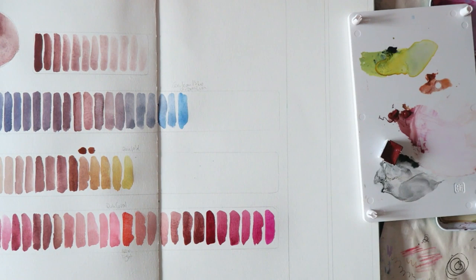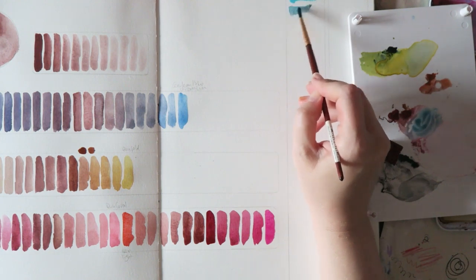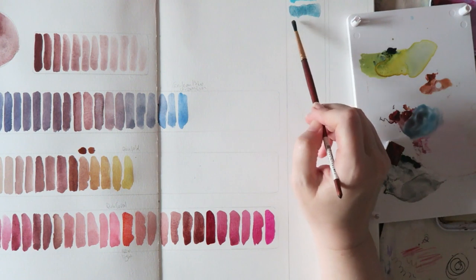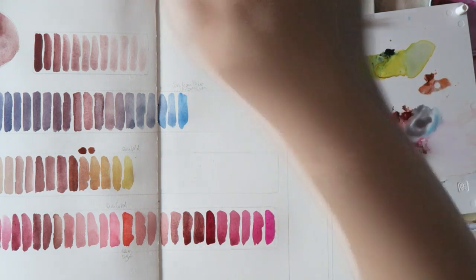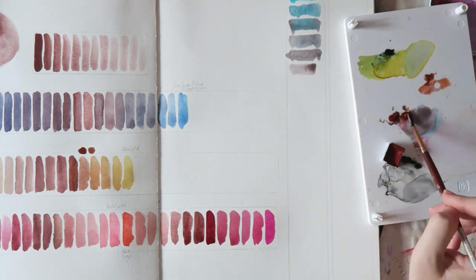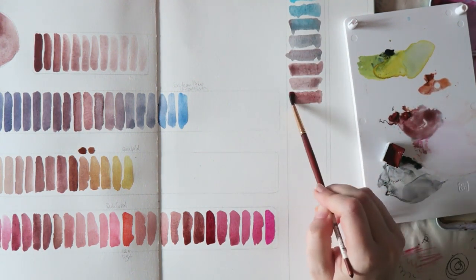The last mixture was with my Schmincke brilliant purple, which is kind of like the Holbein bright rose — a more fuchsia pink. You get really beautiful colors I think would be beautiful for florals, as they're slightly less intense. I love these colors when pure, like the Holbein bright rose, but for a painting it would probably work a little better to tone them down a bit.